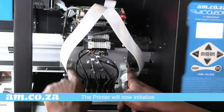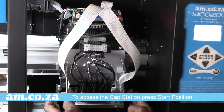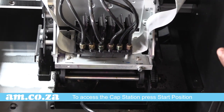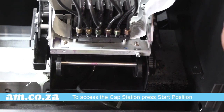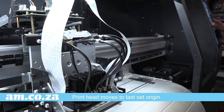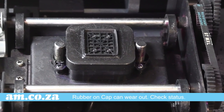If the ink runs down and gets into the electrical part of the printer, below the printer there is the cap station. To access the cap station you can press start position — the printer will move to the last set origin or print start position.